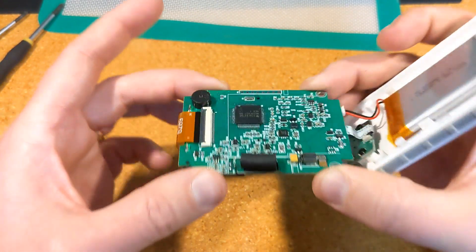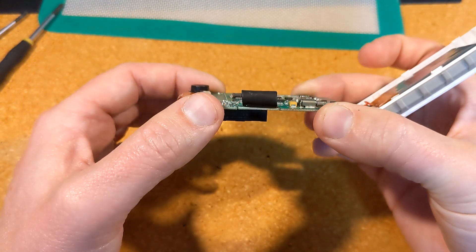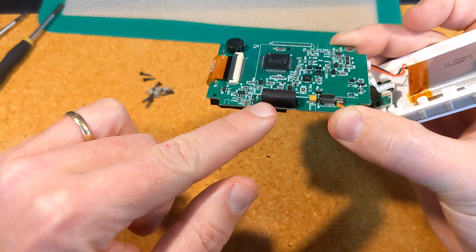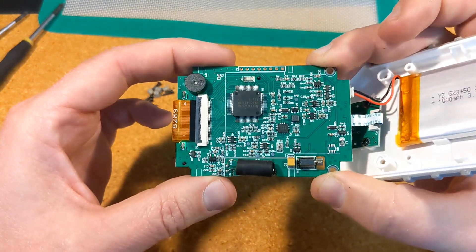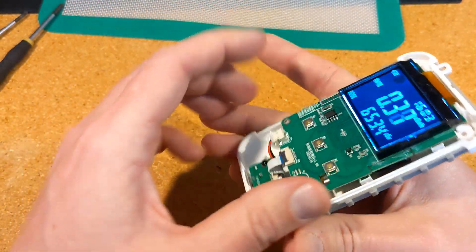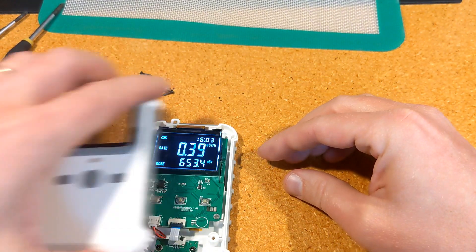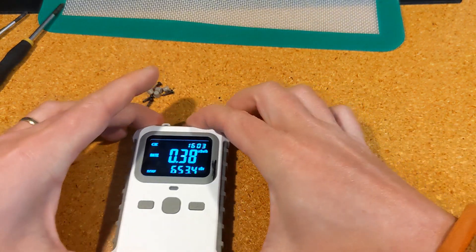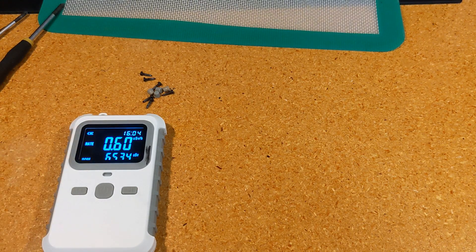I'm doing this part of the video before trying to look inside the sensor in case I damage it. I'll do some quick tests and show how it performs compared to the Better Geiger S2. I popped it open right out of the gate because I wasn't sure where the sensor was inside. Now that I know, I put a little mark there so I can use test sources and see how it behaves when exposed to the same source at about the same distance.